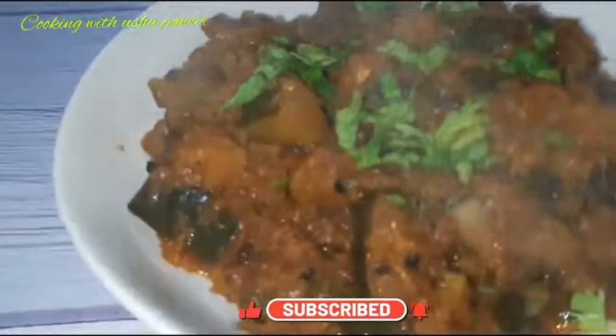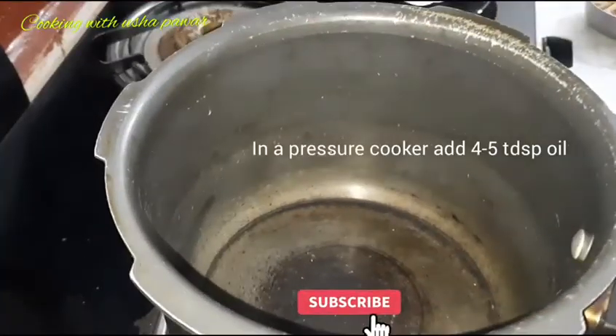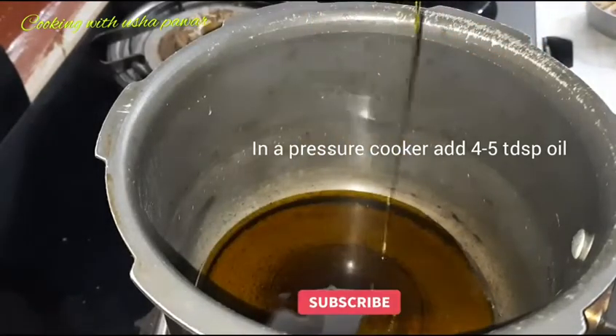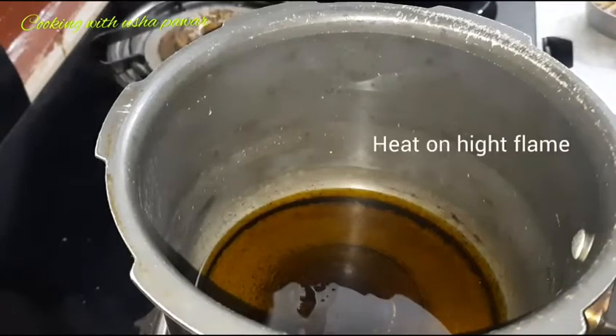I am making qaddu ki sabji in a pressure cooker. I will add 4-5 tablespoons of oil. I am using mustard oil, but you can use refined oil as well. Now we will heat the oil on a high flame.